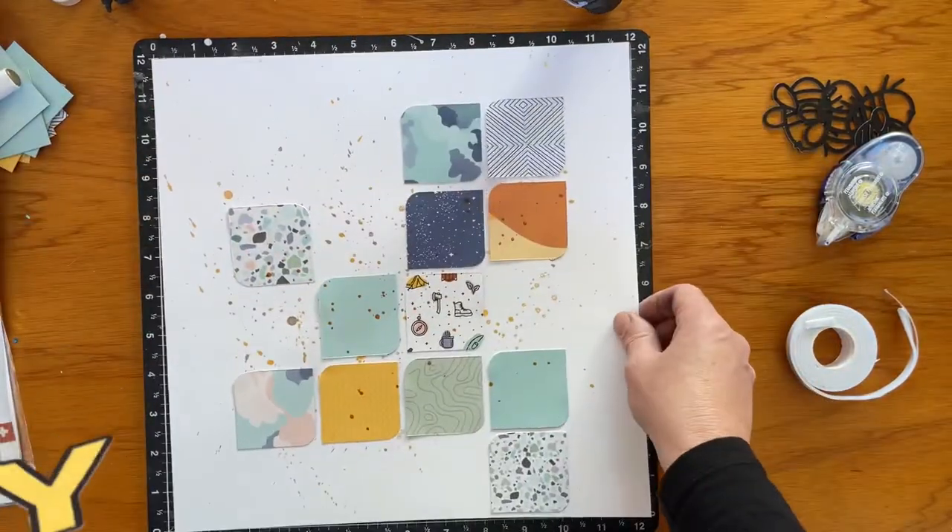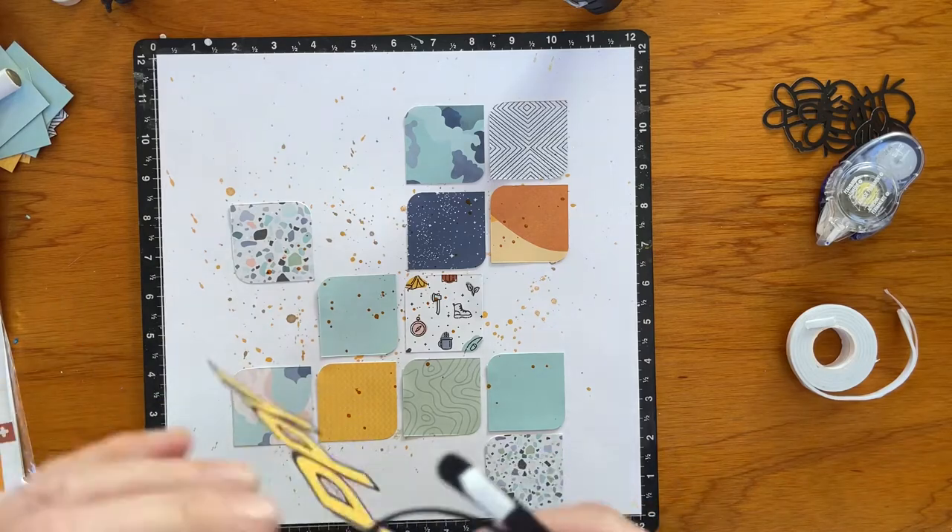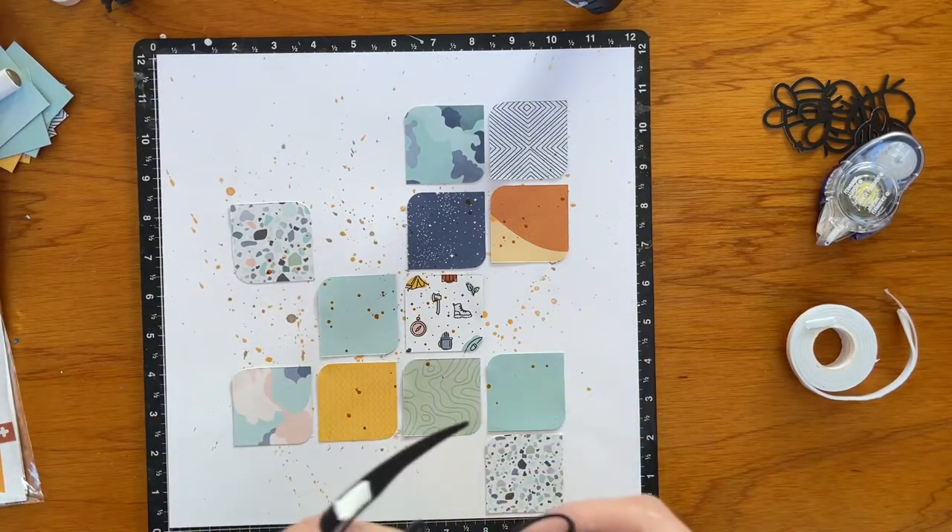Just getting all those little pieces there — perhaps I should have trimmed that down so you didn't have to see me putting the foam tape on all of them. Now you get to watch me peel them off. That's pretty exciting!